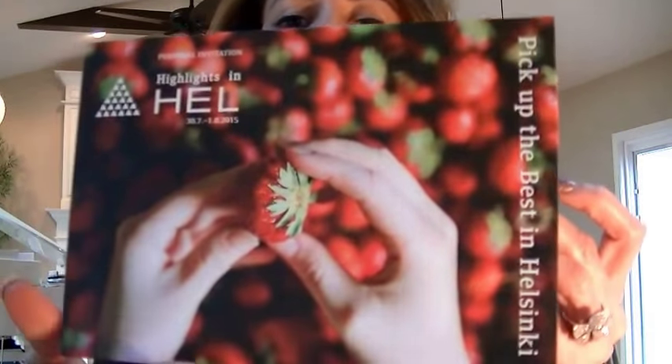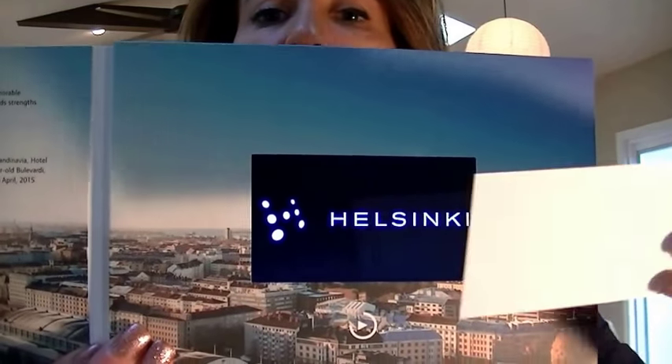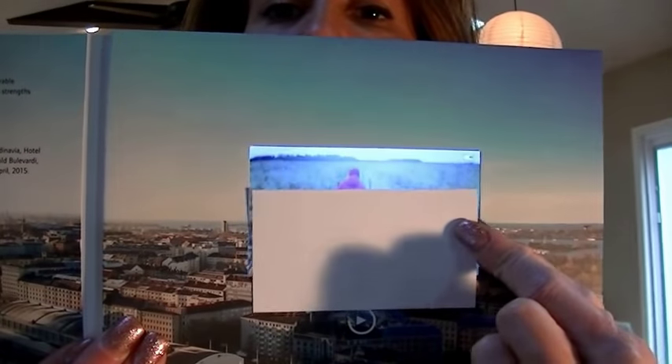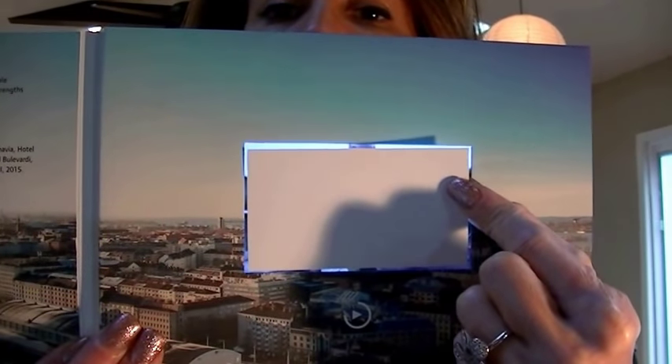The 4.3 inch screen is our most popular. Here again a six by eight inch card. You can see how the 4.3 inch screen measures to a standard business card — it's a little larger than a business card.